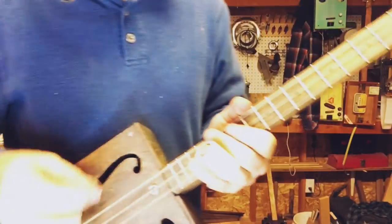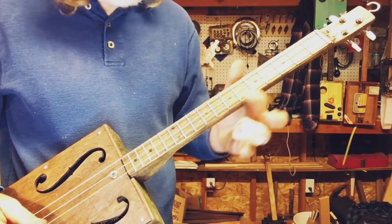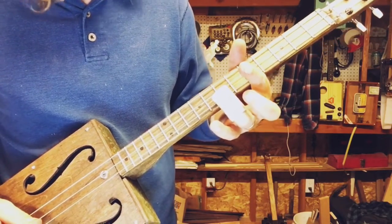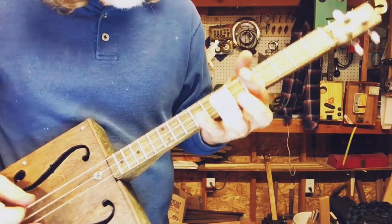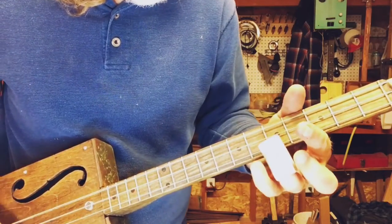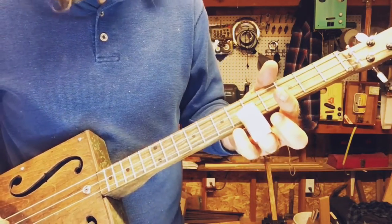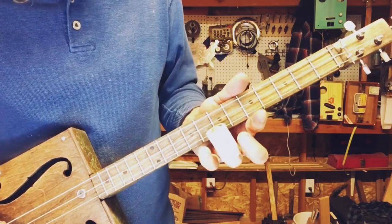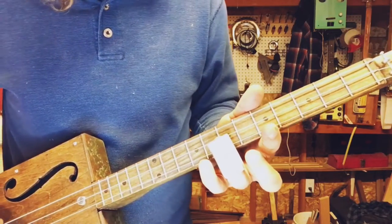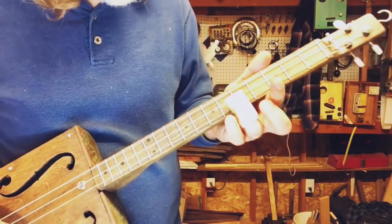Oh my gosh this note is cool. So first off: open string, middle string, high string — and I'm going to slide up to the seventh fret, but we call it the fifth. That's the five at the seventh fret. So now the flat five, and then down to the four — the four is on the fifth fret. So to say it again: we come up to the seventh fret and that's called the fifth, the note right below it is called the flat five, and going down to the fifth fret is called the fourth.